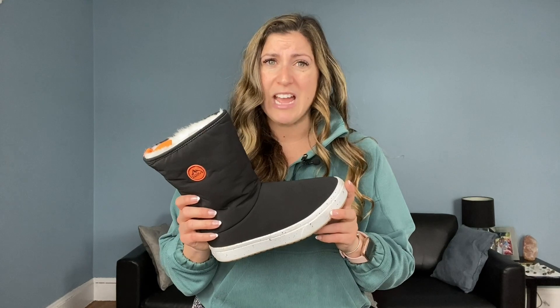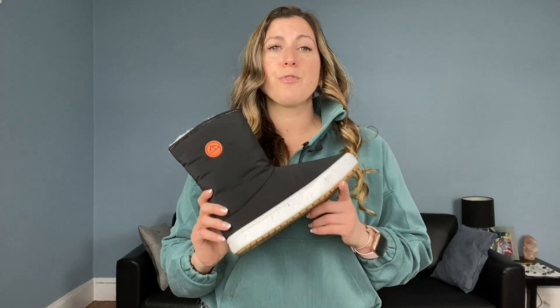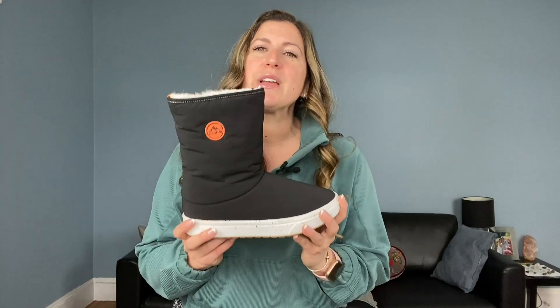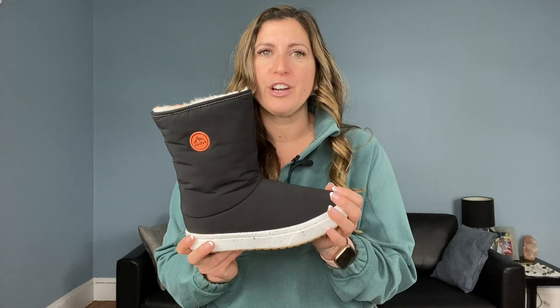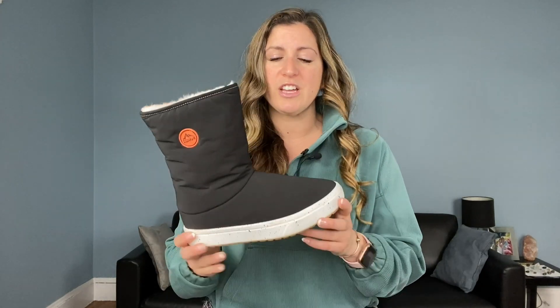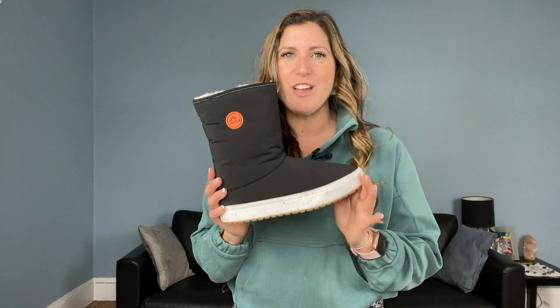We are getting to the end of the winter season, so it's kind of the perfect time to snag them while you can get a great discount. They are available in women's whole sizes from 5 to 12, which is a pretty good size range. They also have four different colors — I went with classic black since I tend to wear black or colored leggings — but they also offer navy, beige, and tan. The beige or tan would look really cute with jeans.